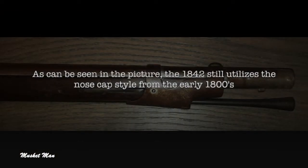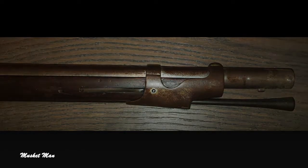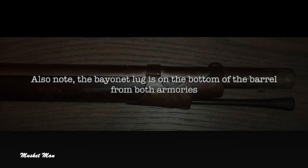As can be seen in the picture, the 1842 still utilizes the nose cap style from the early 1800s. Also note the bayonet lug is on the bottom of the barrel from both armories.